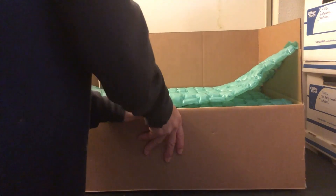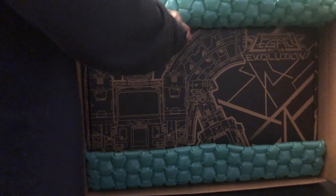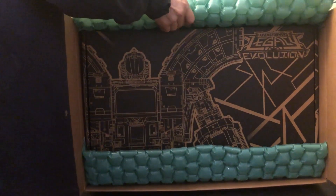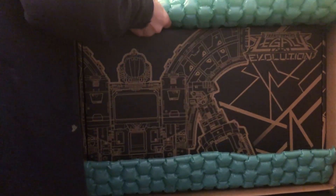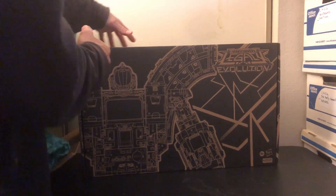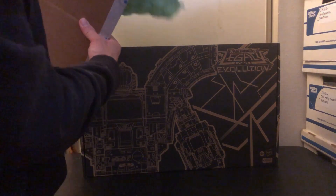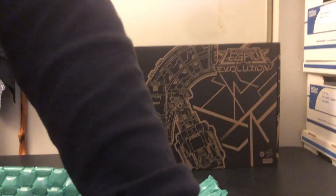Moving on back to this — which I'm not very happy about. This is what I got. Just more issues.